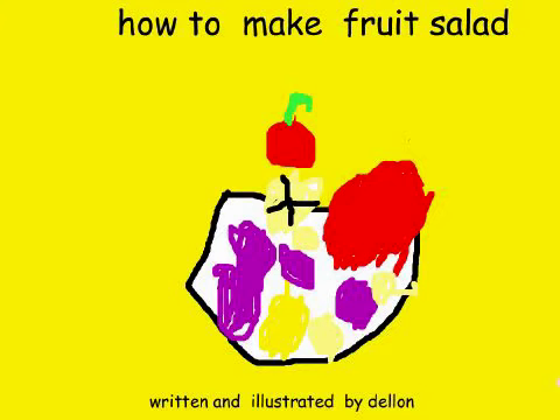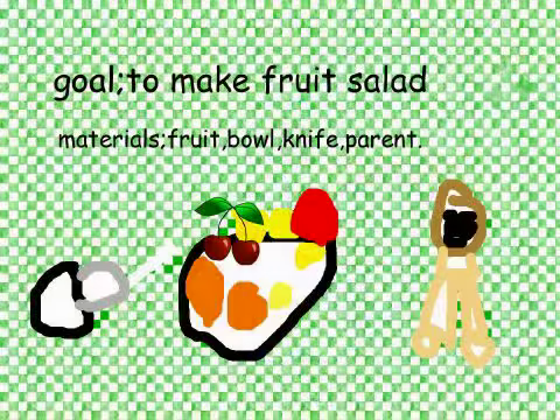How to make fruit salad, written and illustrated by Dallon. Goal: to make fruit salad.